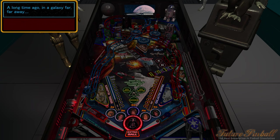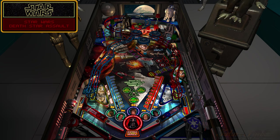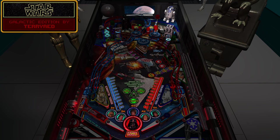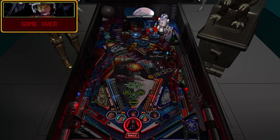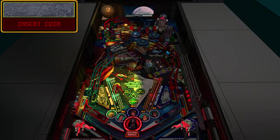We're loaded up finally. Slamtilt made such a great table over the years, and I'm so happy that I've been able to update it for my own personal likes and preferences. It's now not just a very cool table, but a great playing table.